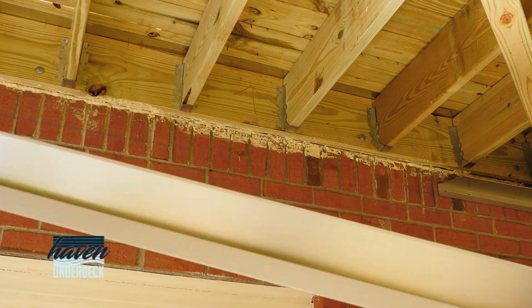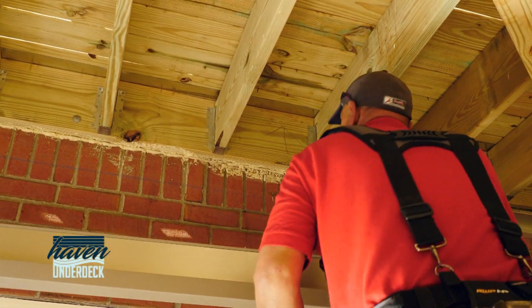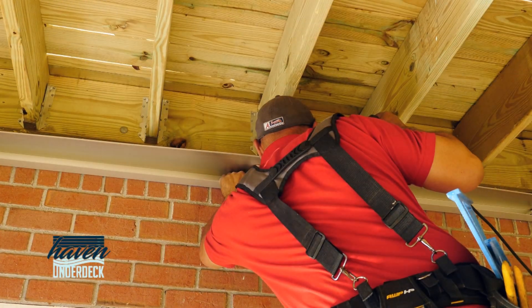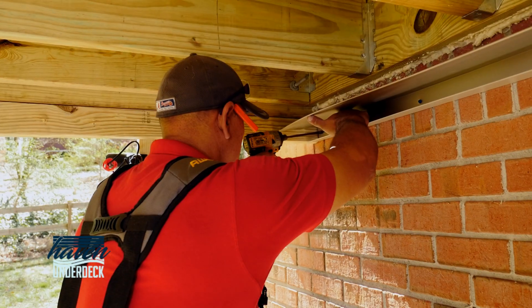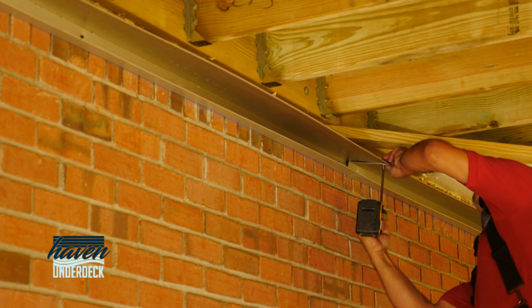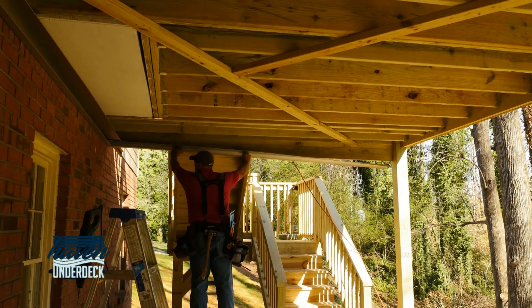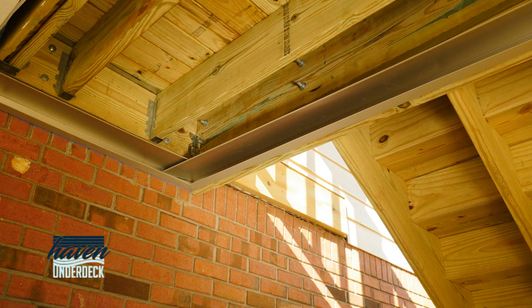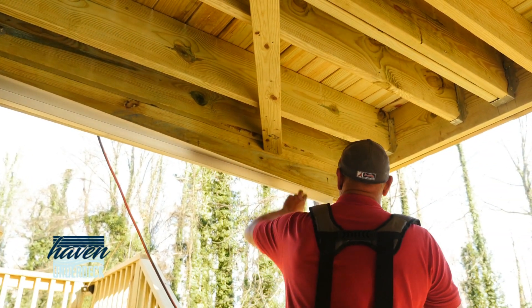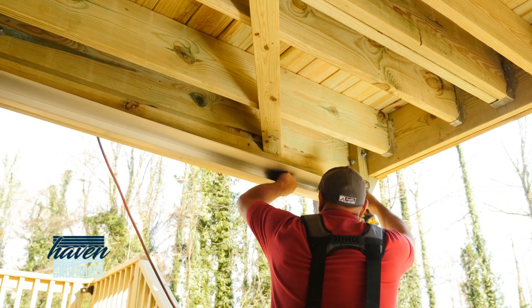Starting on the house, secure the wall channel with one and a quarter inch ACQ or stainless steel screws. Miter the side wall channel and install, ensuring edges do not pass the front lip of the gutter. If the wall channel passes the gutter, you will not be able to snap in the first panel.